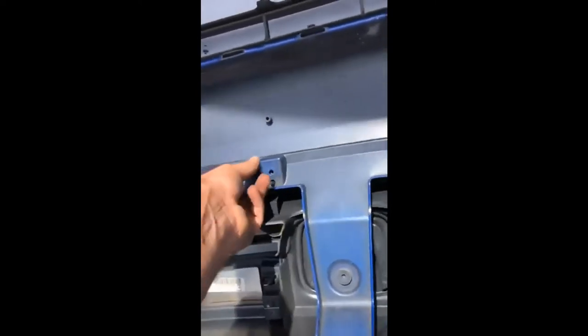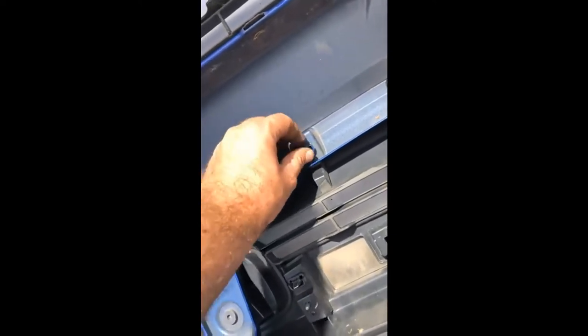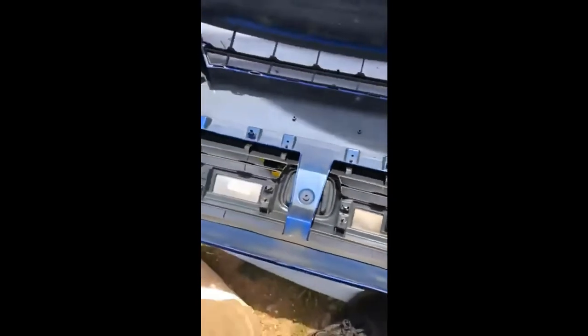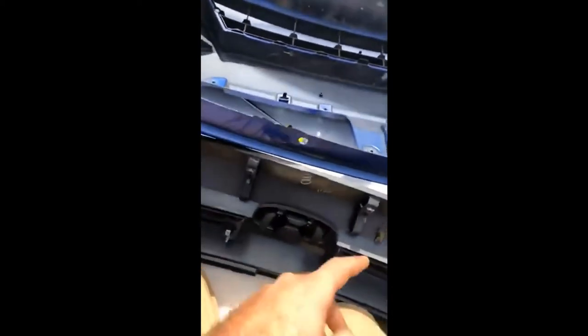You have these clips and tabs right here. Pull back the tabs and pull the grill out of there and it should be good. You don't want to break anything on this grill because you can resell it online and probably make your money back. Pretty much all I did was push back these two plastic clips. Do not break these or you're going to have a problem — they hold this on the bumper.